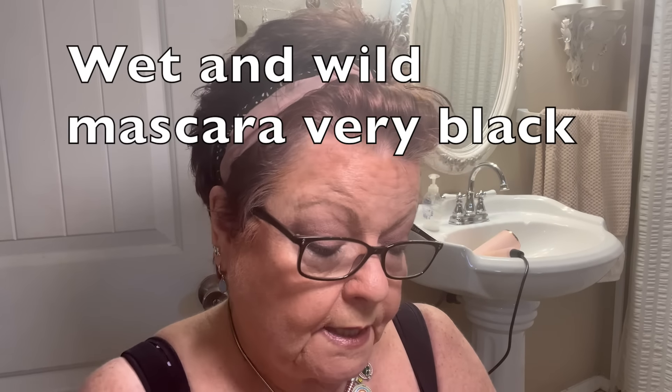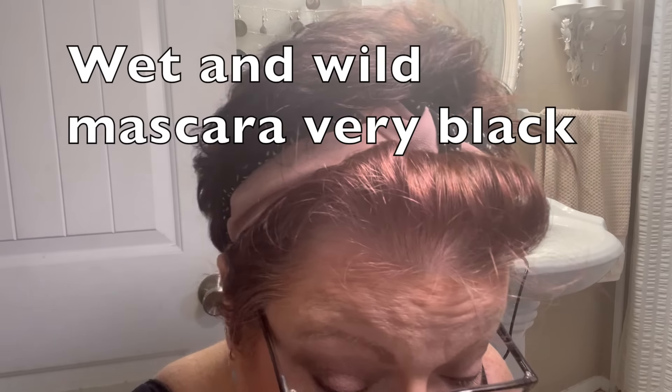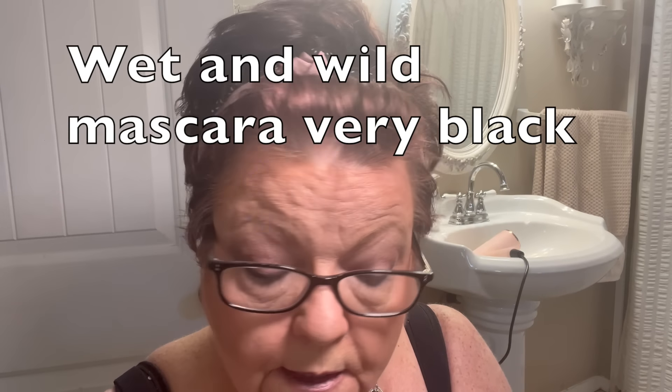The Wet and Wild mascara — I think it's black. Yes: Very Black. It is soy protein, full healthy lashes, clean definition, and it does not say waterproof. I'll let you know if it gets yucky on my face. Here it is — not too bad, let's give it a whirl.